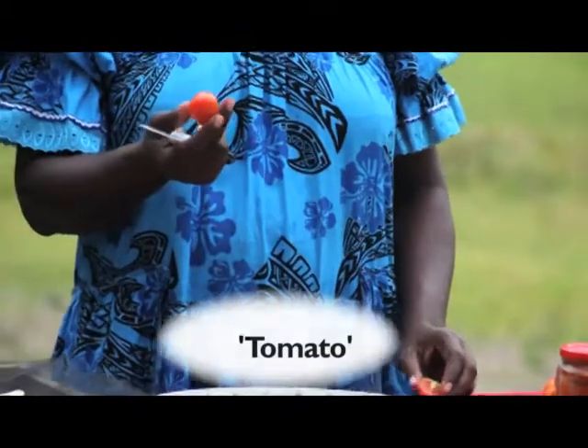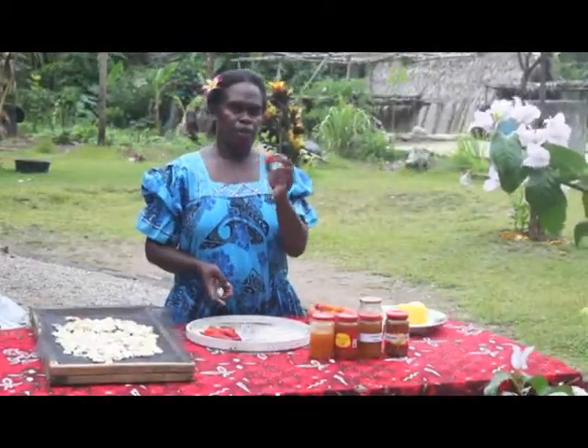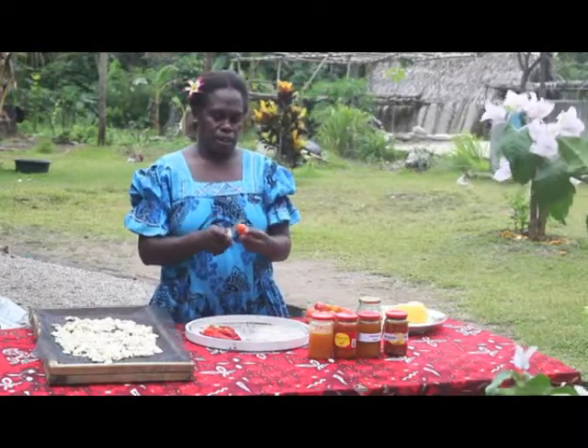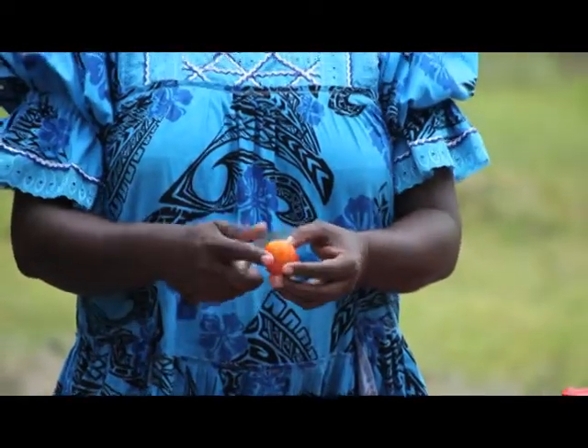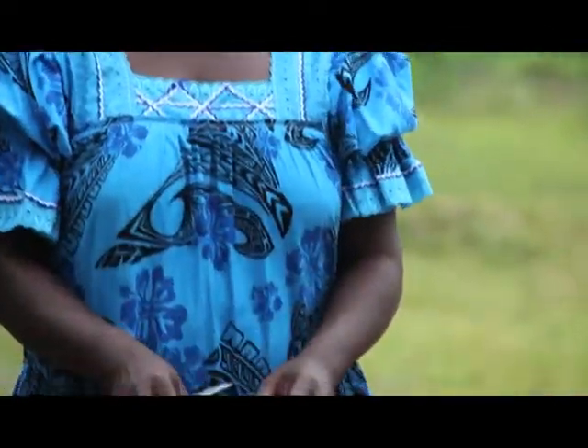For tomato: take one tomato, slice it, and put them on the dehydrator tray. Then go straight into the solar food dryer.